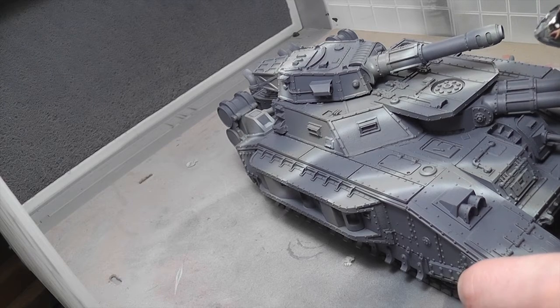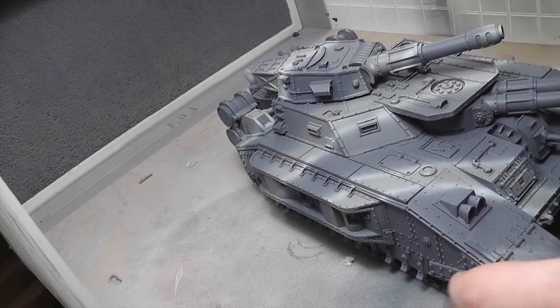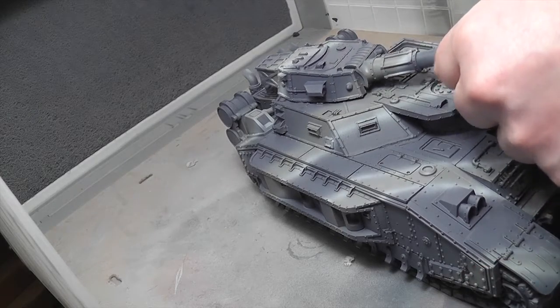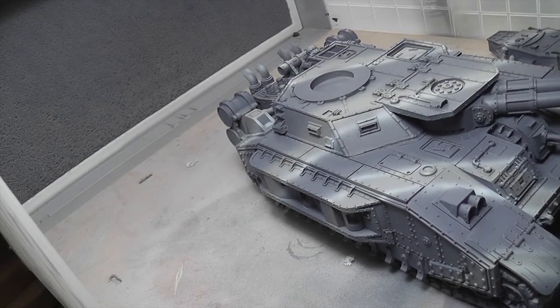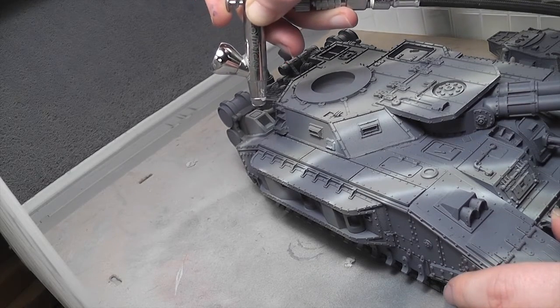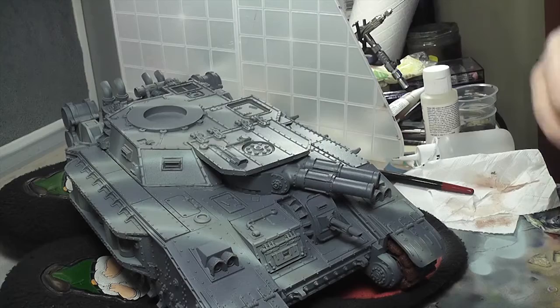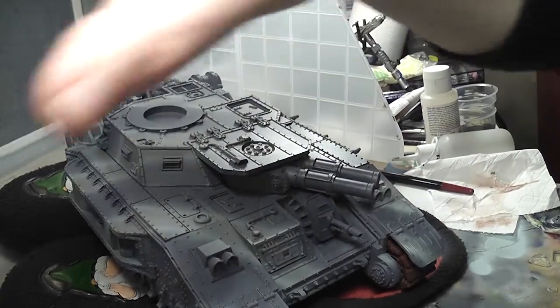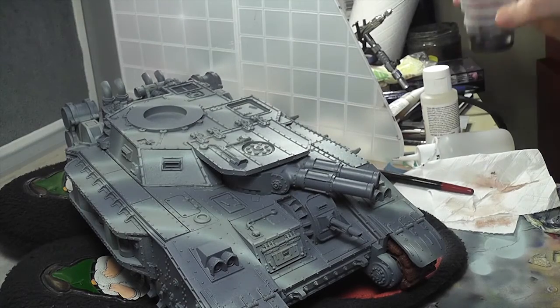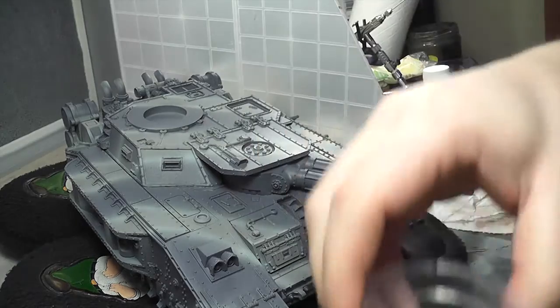My journey with the airbrush has been one of trepidation and fear, but you know what — have fun with it. I really enjoyed this build and paint. I'm using white to give it that wintery urban camouflage effect, and once it gets all weathered up it looks pretty decent. I then covered it with some gloss varnish.